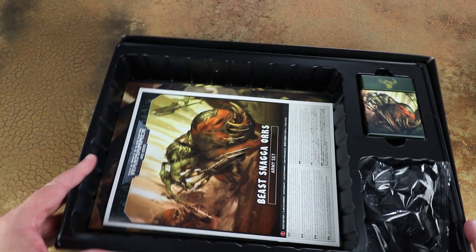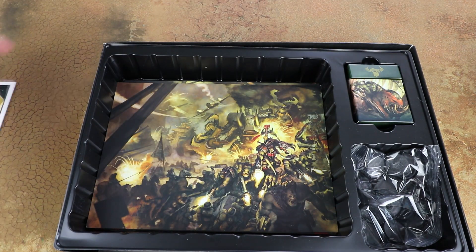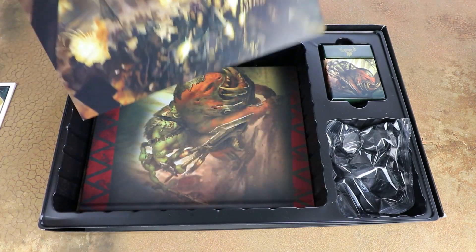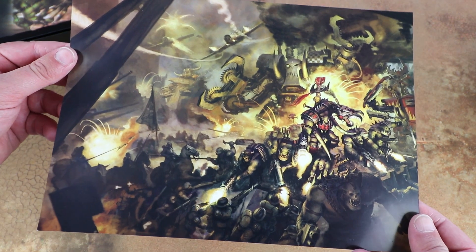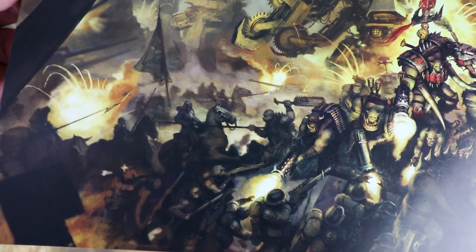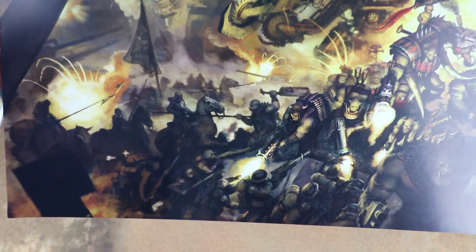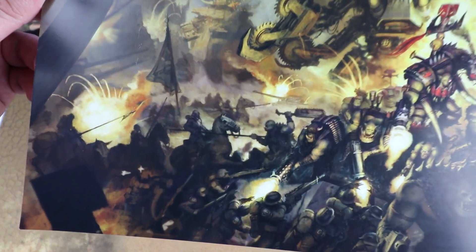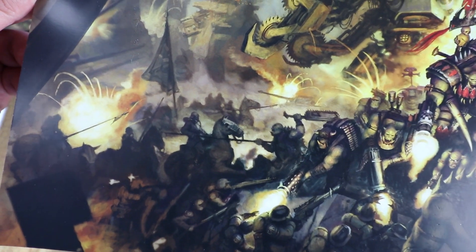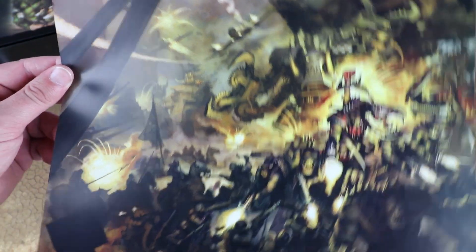In the box we've also got the paper inserts. There's really cool artwork separating the book from the frames, showing the Death Corps of Krieg fighting the Orcs with Death Riders in there. It's not unknown for them to use non-plastic stuff in the artwork, but I do wonder if we're going to get plastic Death Riders - that would be really really cool. I like these little bits of artwork; they just protect the book from the plastic materials but they're quite nice.